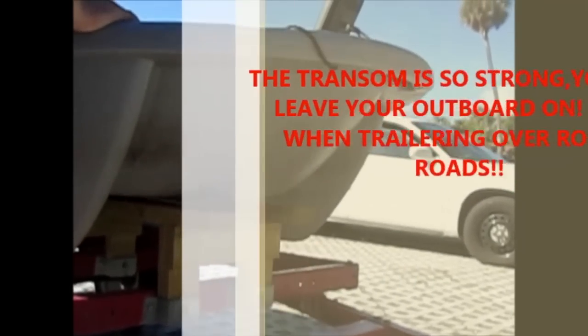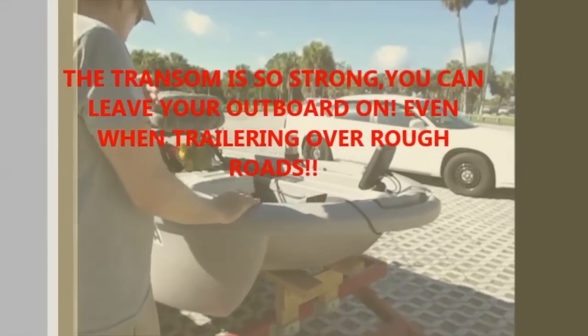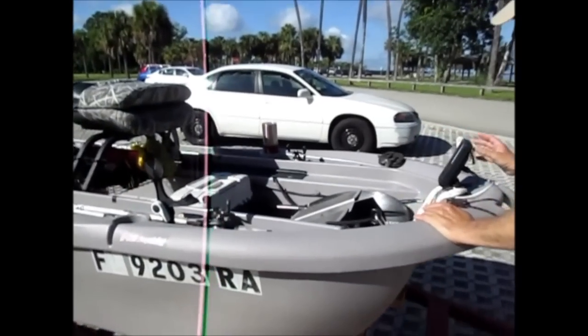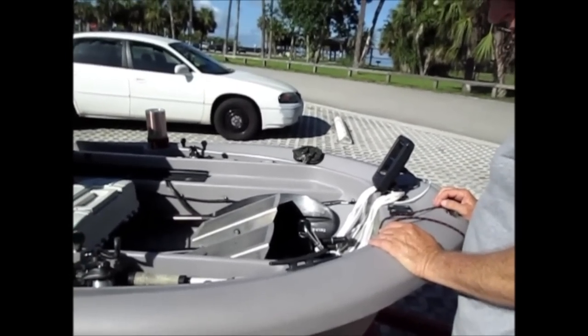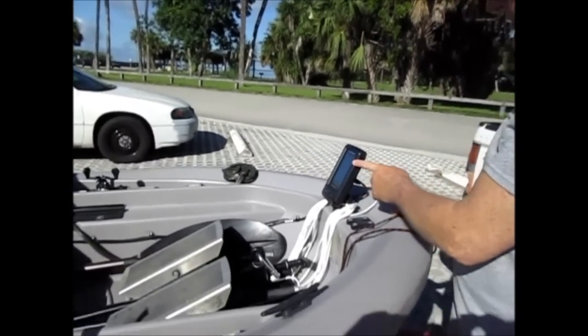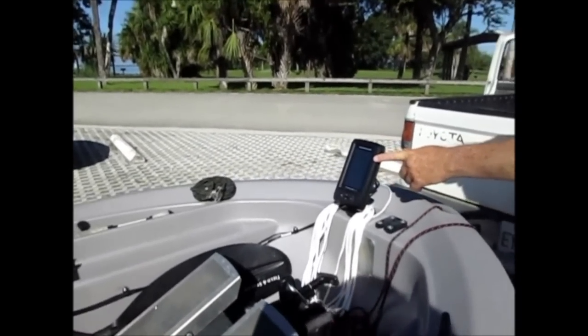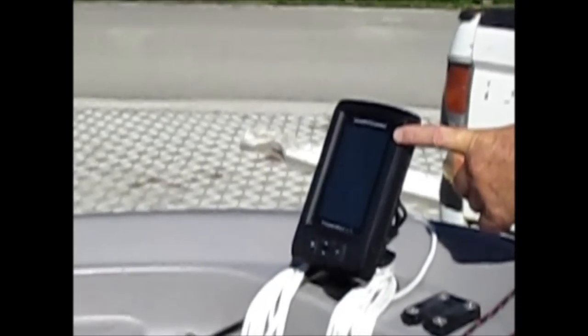Now we'll move on to basically how I have my boat set up — it's not too fancy. Chaz is my assistant today; she knows how to use cameras. First off, I changed out and upgraded to a Humminbird Piranha Max 4 with DownScan. It's much better than the little Arantz that was on here to begin with.